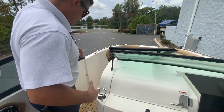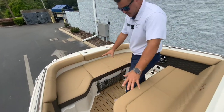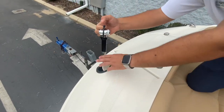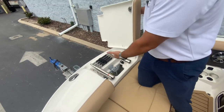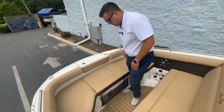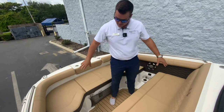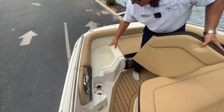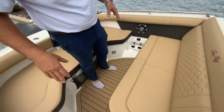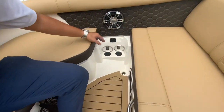Coming to the bow, you've got your port side entry and a nice big open bow area. This does have filler cushions, so it all turns into one big lounge. You've got a bow freshwater sprayer, and there's a bow ladder — so if you're going to a sandbar, you can easily get on and don't have to swim around to the transom to get back on, but you're still able to wash off. You've got a second carry-on cooler underneath the bow compartment, easily accessible. There's also seating storage underneath those compartments for fenders or anything else.